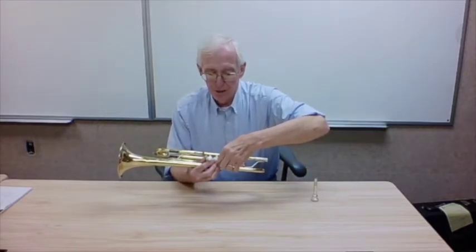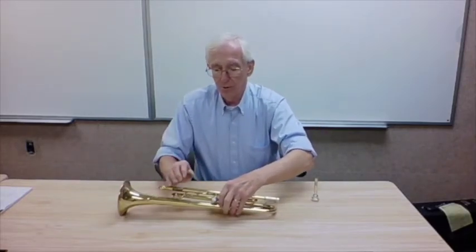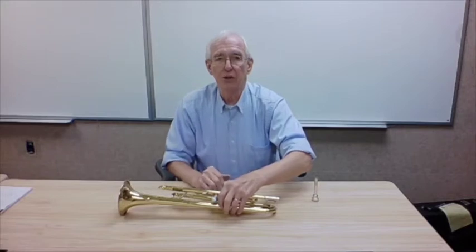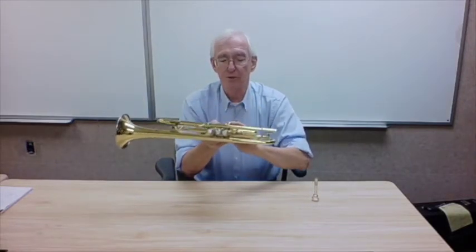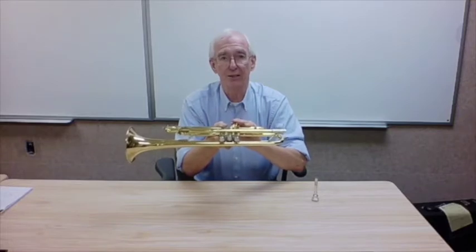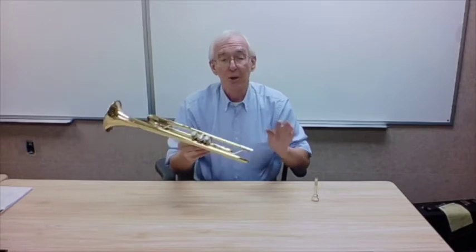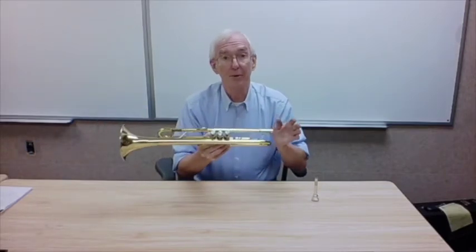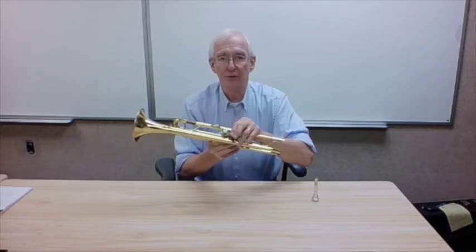Something that also happens on trumpet is that the kids will take the instrument, put it in their case, throw their method book on top, and slam the case shut. What can happen is that the second valve will get stuck because they bent what is called the second valve slide down. You should never put anything on top of a musical instrument in the case. What can happen is that the valve gets bent, and we need to take care of that in our facility.